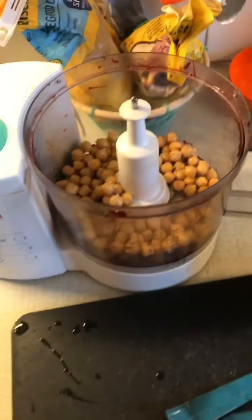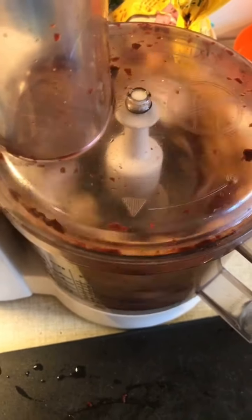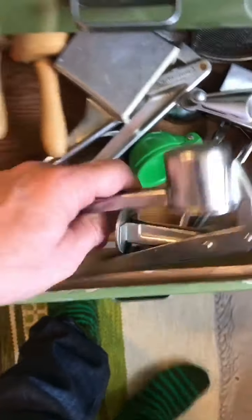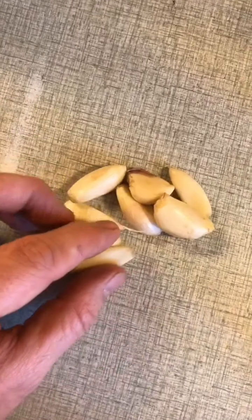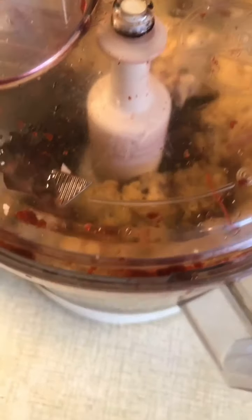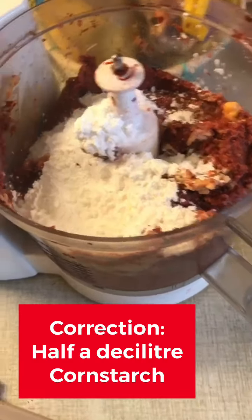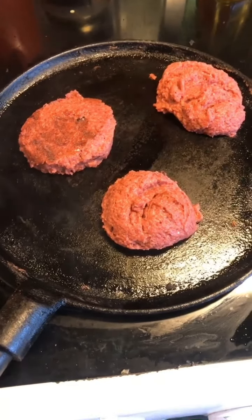For the falafel, add two cans of chickpeas into a food processor along with one roughly chopped red onion and blitz. Then add three finely grated garlic cloves — or lots of them since they're small. Add the beetroot, which looks almost like liver now, and blitz again. Finally, add half a teaspoon of cornstarch to hold it together, half a teaspoon of coriander, and half a teaspoon of cumin. Don't forget salt.